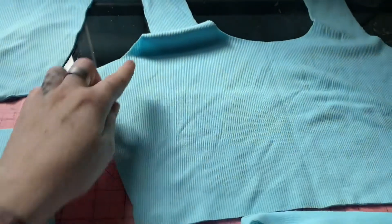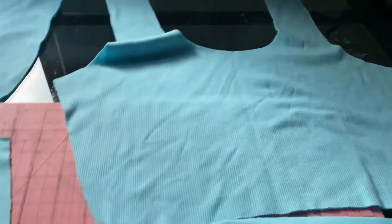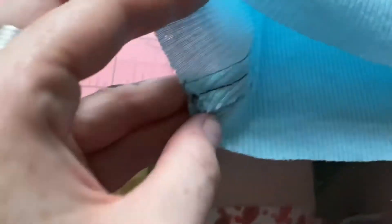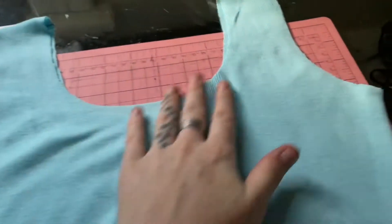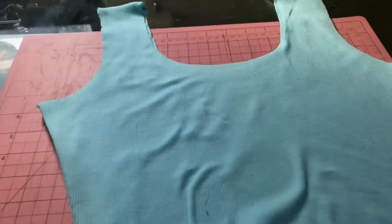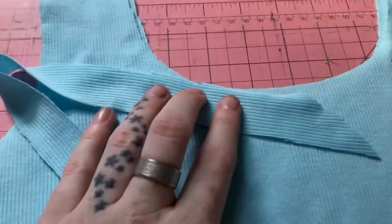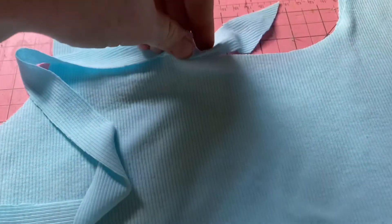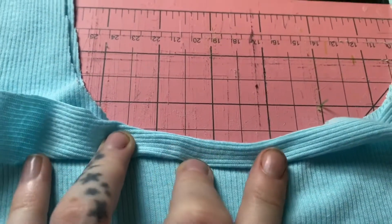Step one is obviously going to be to stitch the top together at the sides and at the top. So we have the top sewn together — I did a straight stitch just so that on the inside my seam would lay flat. I'm actually going with gray stitching because I think it's gonna give it some detail and it'll look cute. So now we're going to do the bindings — it's going to get stitched along here and then we're gonna fold it over and onto the inside, and then it will look like that stitched down.